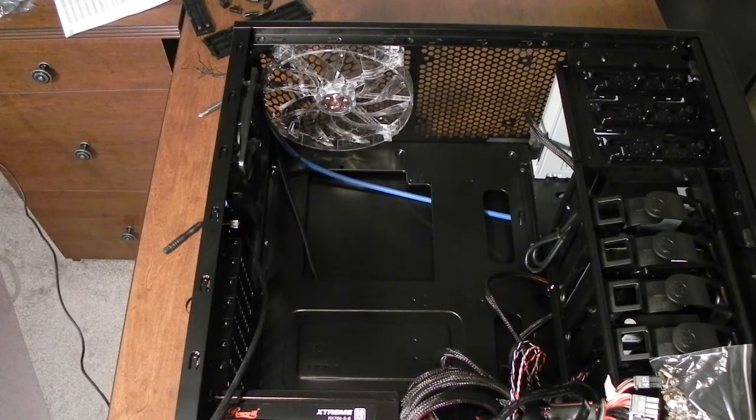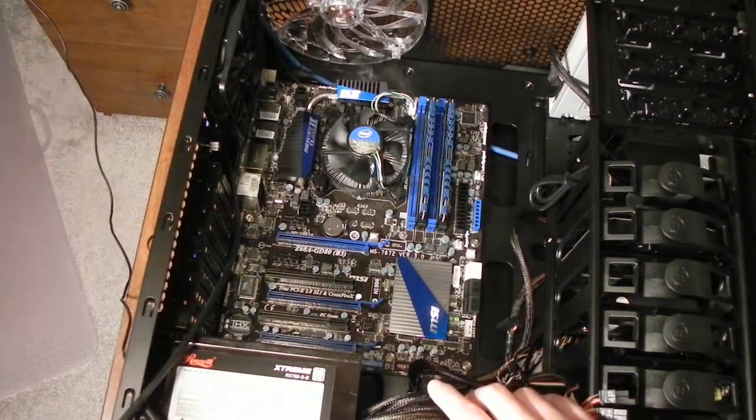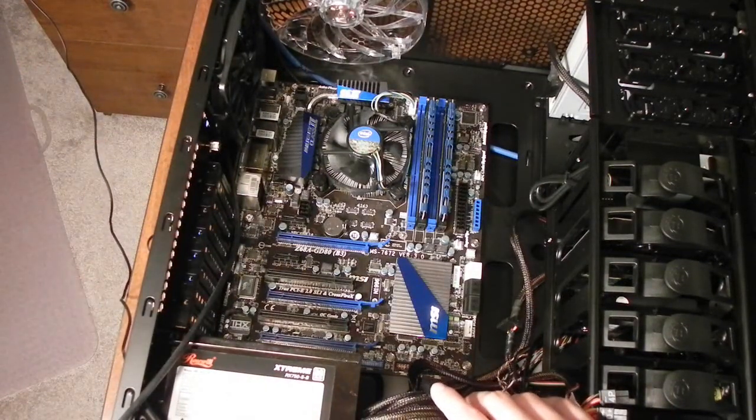So I'm going to go ahead and take the motherboard. I finally got the motherboard and the IO shield — everything is perfectly aligned and secured onto the case.